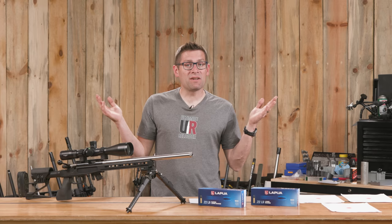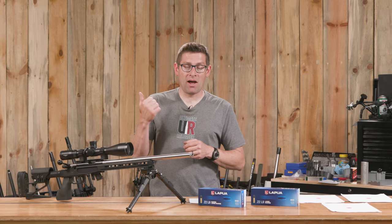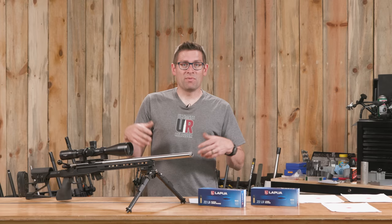I'm continuing to get more and more hooked on this stuff. I'm thinking about having Seth come up and teach us Ultimate Reloader folks some NRL22 positional shooting and rimfire goodness, then going out to a match — that would be a lot of fun.